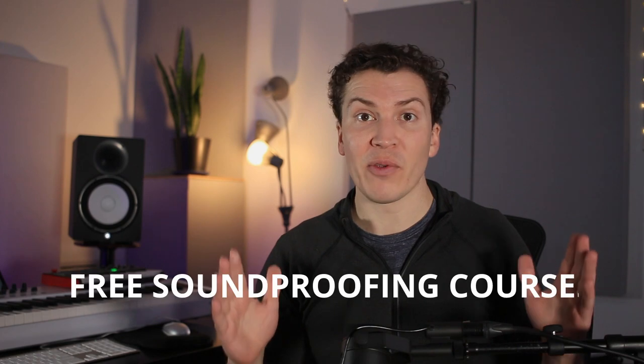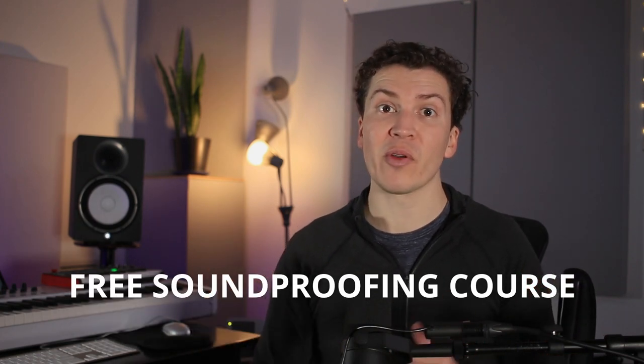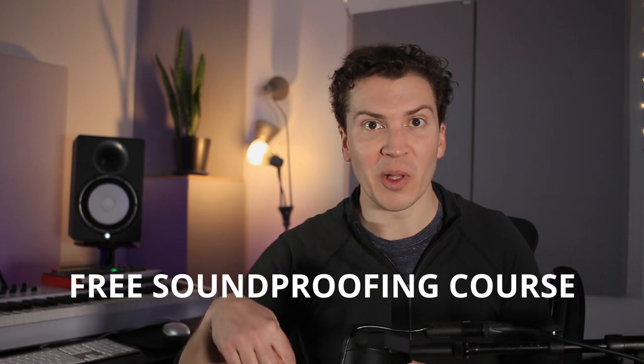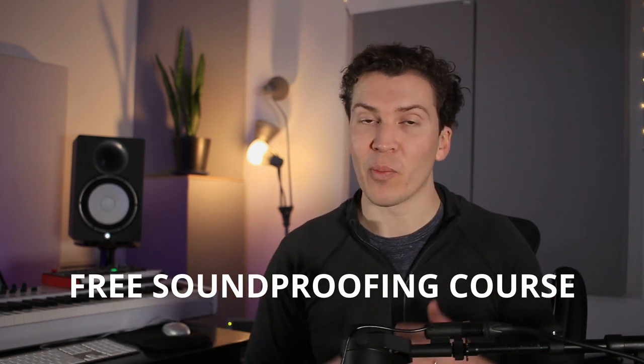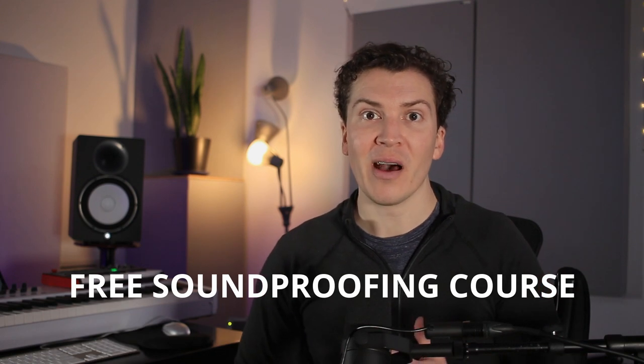If you want to take a deeper dive into soundproofing, I have a free soundproofing course available in the notes below. It'll broaden your knowledge and you'll join our amazing community of other like-minded people who are trying to learn about soundproofing. So without further ado, let's jump into the video.